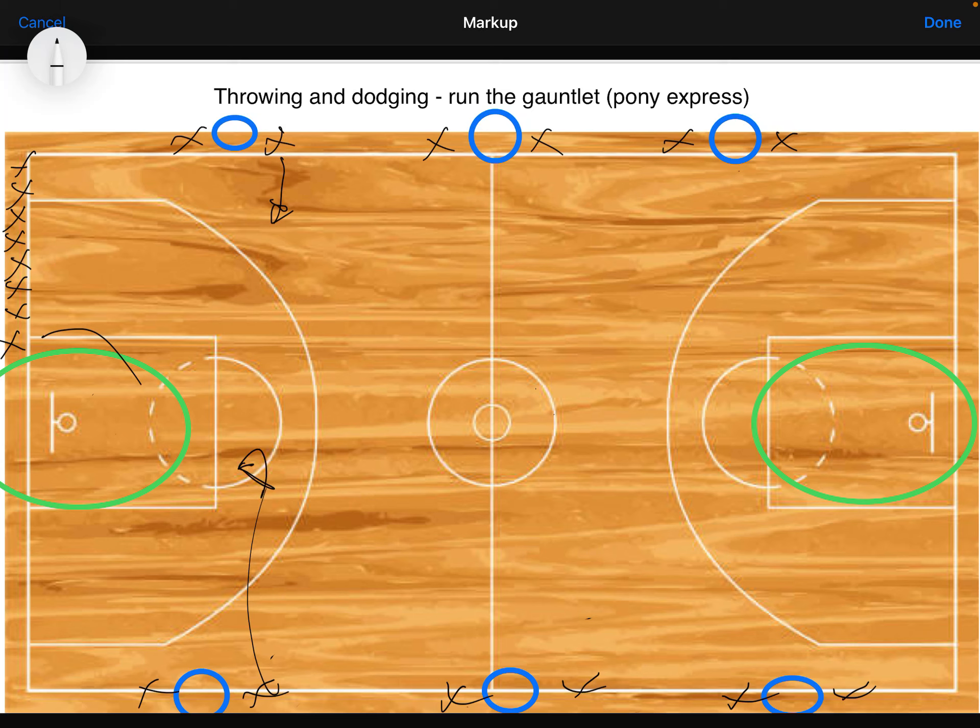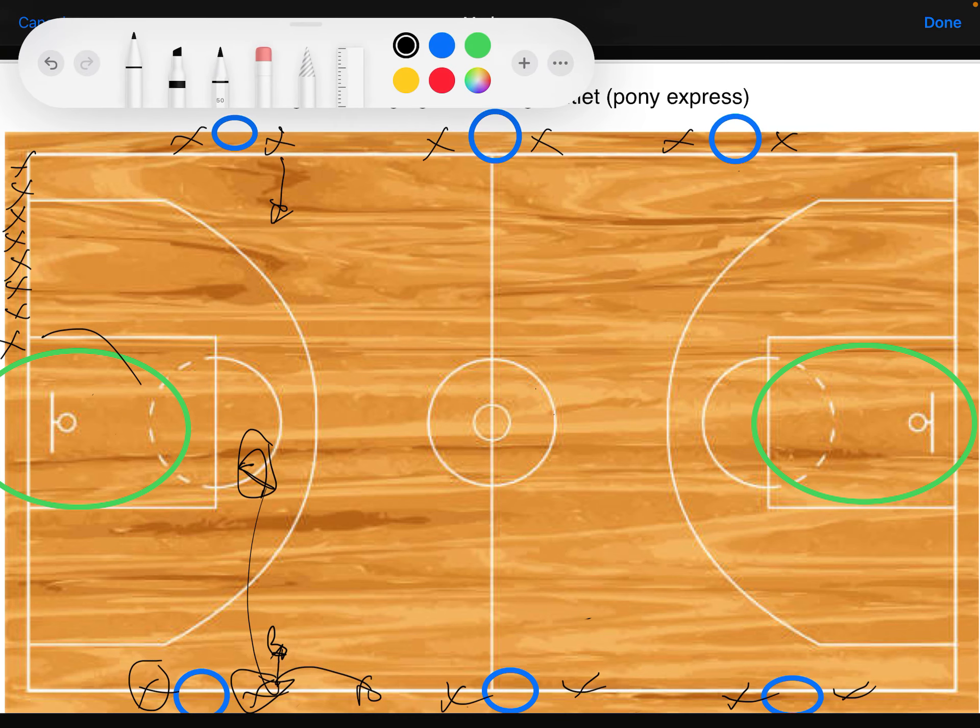If the runner gets hit, I blow the whistle, and that means stop. One key rule: if a thrower steps in front of the sideline, their throw doesn't count, so I always tell the runner to only stop if they hear the whistle. Another rule is if both people in a pair have a ball and throw at the same time, the throw also doesn't count. This encourages them to share with their partner and work as a team, rather than the better throwers or ball-hoggers always getting the throw.